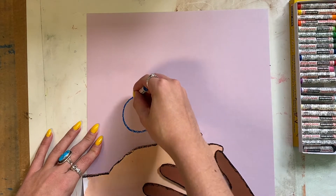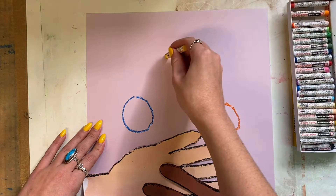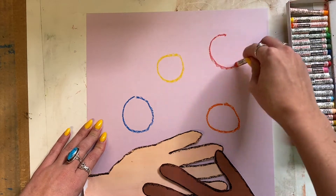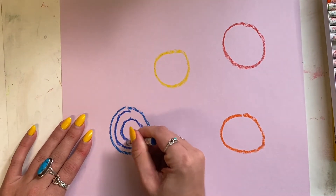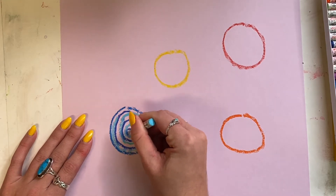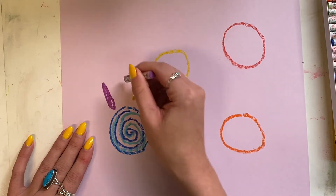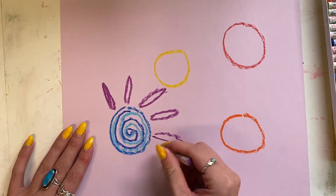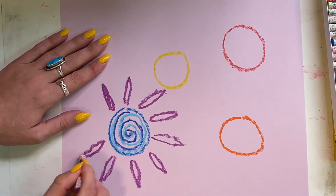With oil pastels, I'm going to draw some circles — one, two, three, four different circles. These are going to be my flowers, so I want them spaced out. Then this is where you have some choices. Maybe you want to add some spiral designs to the inside of your flowers and then start drawing some petals. You'll notice I'm drawing each flower unique, making each one different, and that's to create some variety in my artwork.